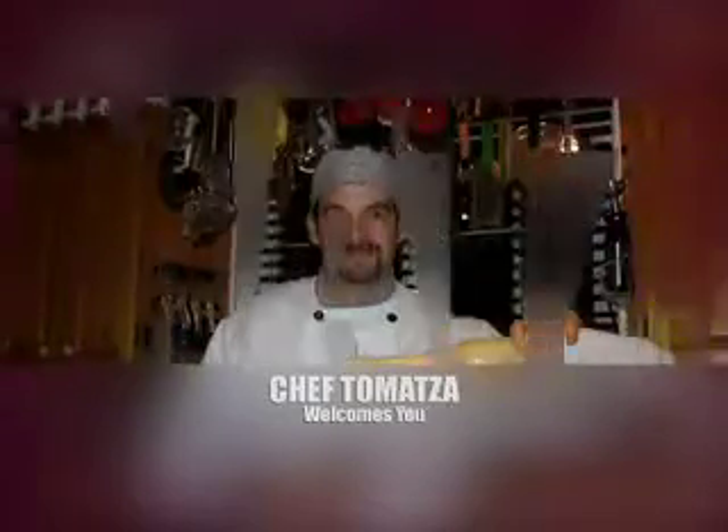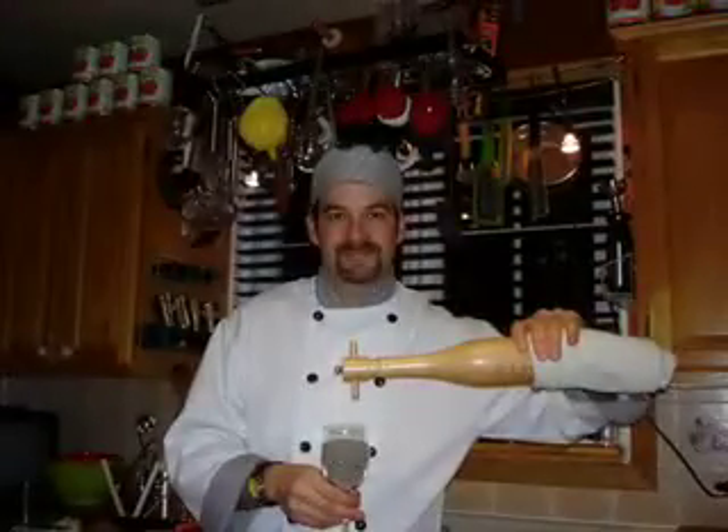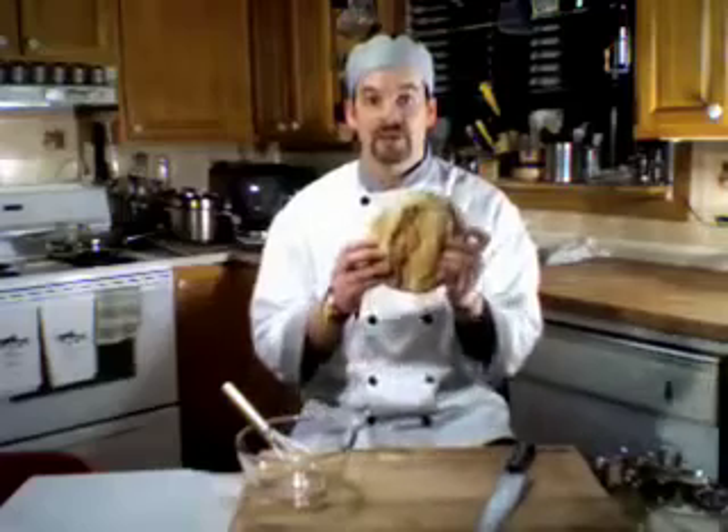Chef Tomazza! Good evening and welcome to Chef Tomazza. Tonight we have a treat for you. I'm making one of my favorite things and it's a real crowd pleaser. It's so easy to make but so good. Pita crackers.